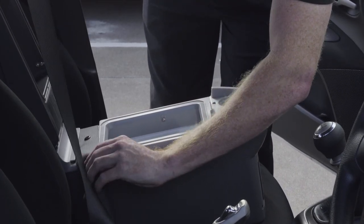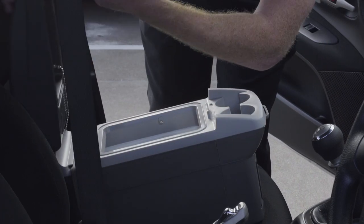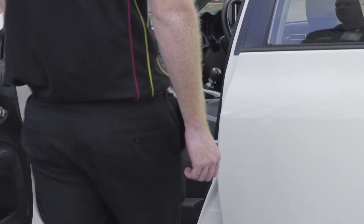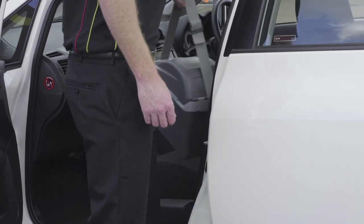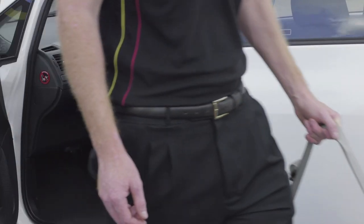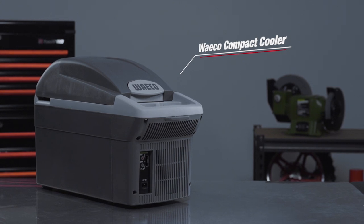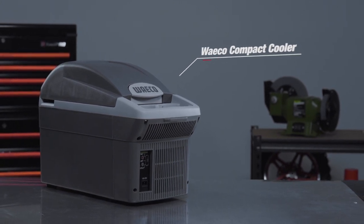It also features an in-built seatbelt slot for extra safety and security, allowing you to secure the cooler and prevent it from moving around. Because it is designed to be so light to carry around, it even comes with a carry strap for ease of use. So for a handy little compact cooler, you can't look past the Waco Console Cooler.